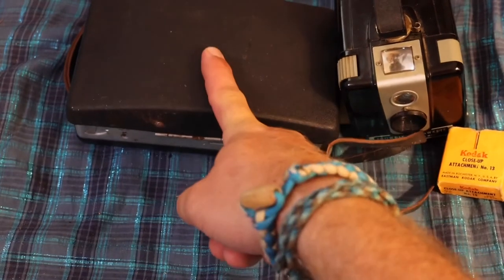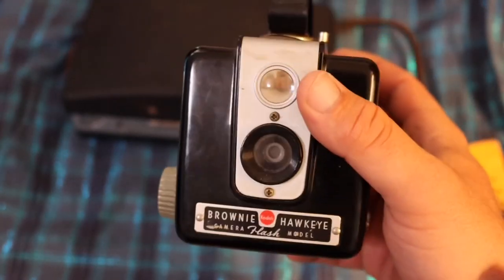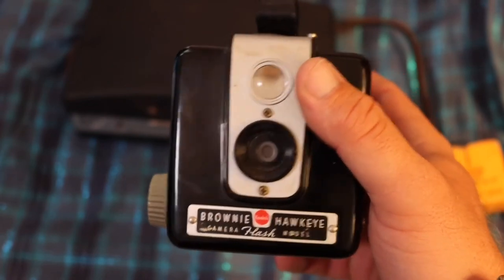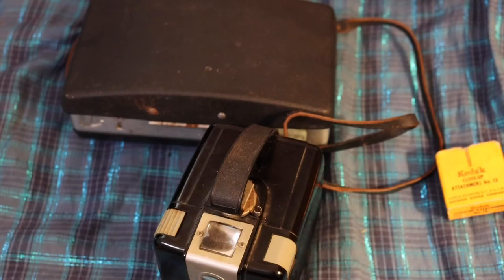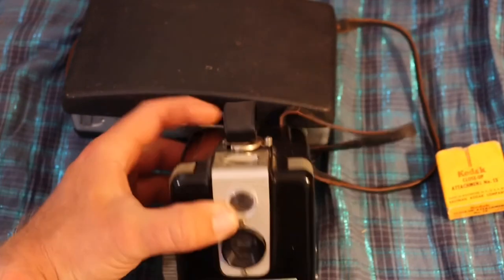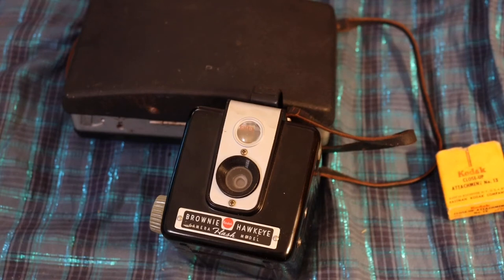So this is my display camera and this is my third toy camera. They even have an International Brownie Day — or actually a Brownie month, I think it's in February — where hobbyists and enthusiasts take their Brownie cameras, take pictures, and upload them. There's no contest; it's just to share the hobby. I thought that was pretty cool and I signed up for it.